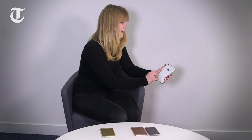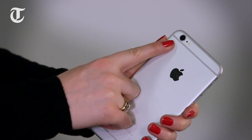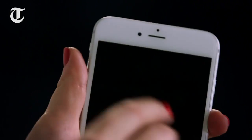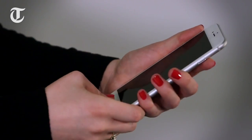One of the most significant upgrades within the new models is that Apple has taken the rear-facing camera from 8 megapixels to 12 megapixels, which is a pretty sizeable leap for them. It's also capable of shooting 4K video for the first time. Over on the front-facing FaceTime camera, this has also had an upgrade from 1.2 megapixels to 5 megapixels.